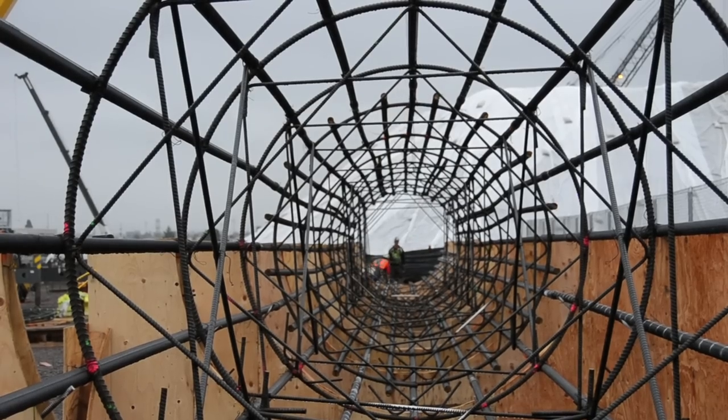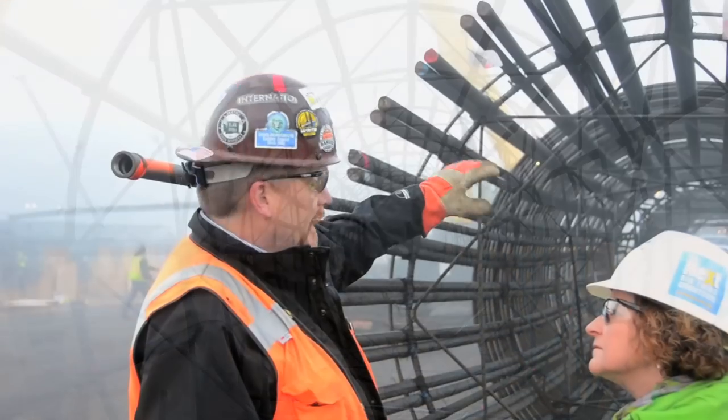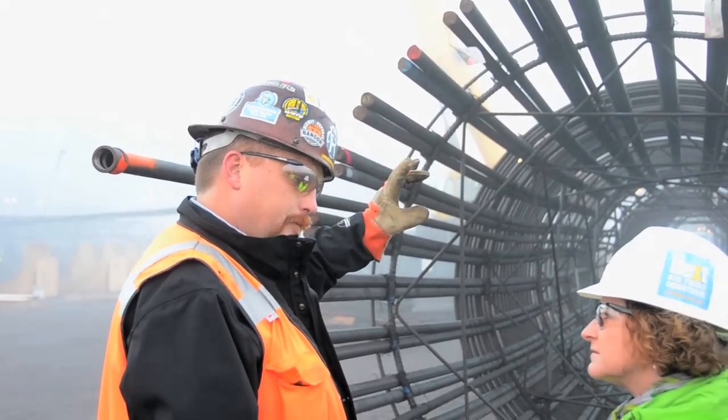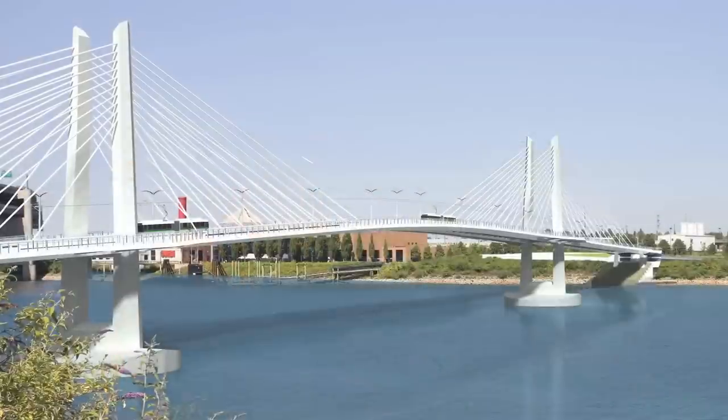The cage is comprised of number 18 bar, which is 18 eighths — or two and a half inches in diameter — and the bars weigh about 13 pounds per foot.